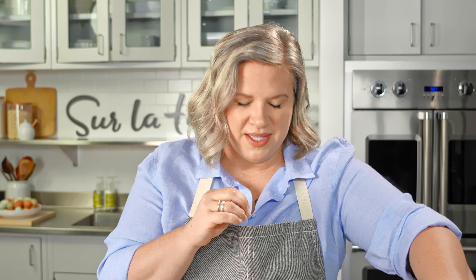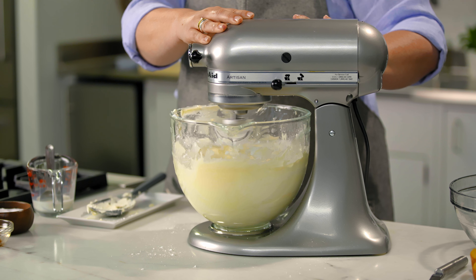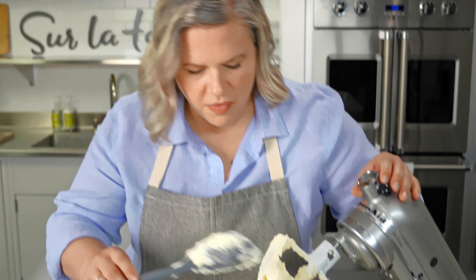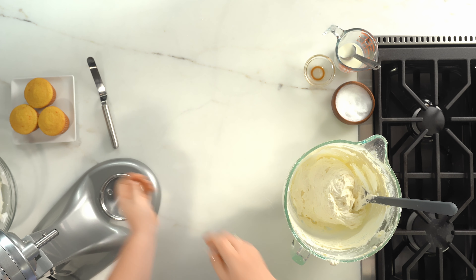At this point, if you wanted to color your frosting, this is when you would add in some gel food coloring. I love gel food coloring for any frosting or cake because it adds a lot of really vibrant color without watering anything down. This looks great — when I scoop it up, it's nice and light, my spoon goes through it really easily, and it's holding a nice, fluffy ridge. This is exactly what I'm looking for.